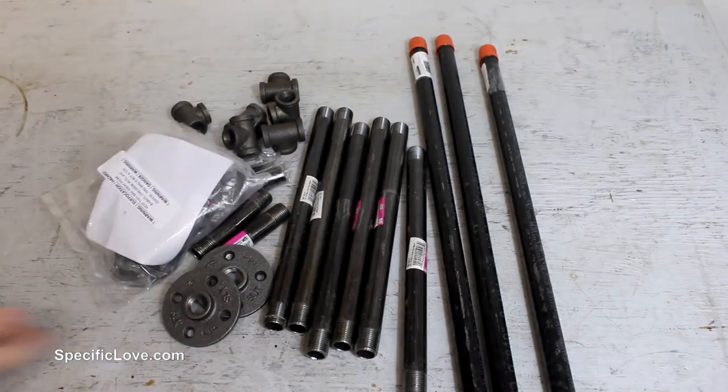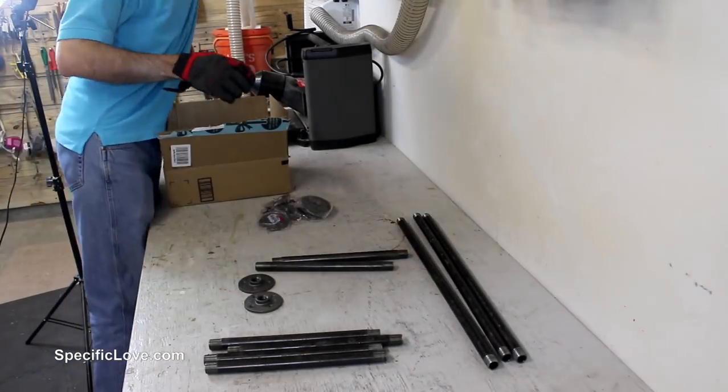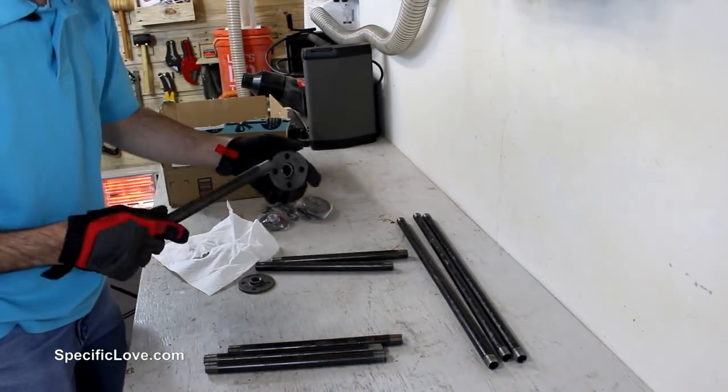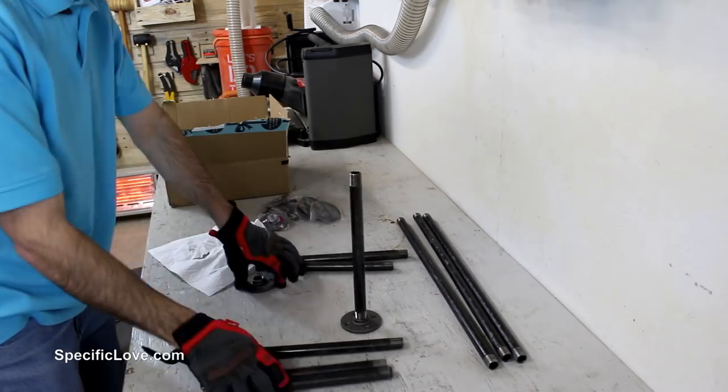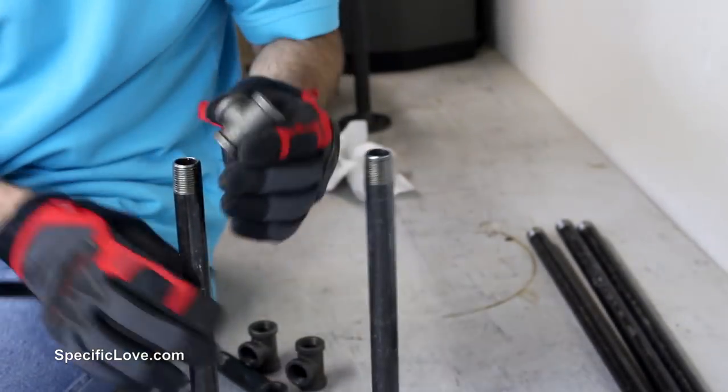Since iron pipe comes in preset sizes it makes it a little harder to get an exact measurement for any design, unless you mix and match several different lengths of pipe. So for this build I had to use a combination of 12 inch, 24 inch, 4 inch, and 3 inch pipes to meet the requirements.